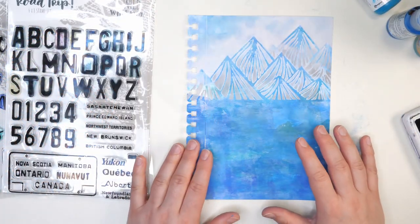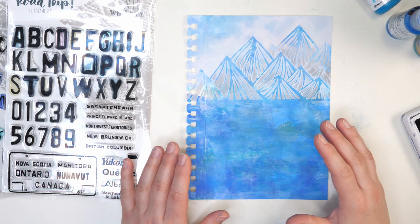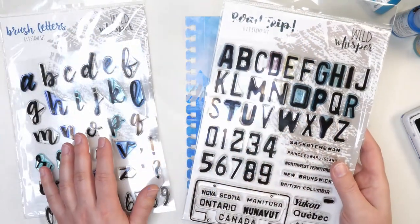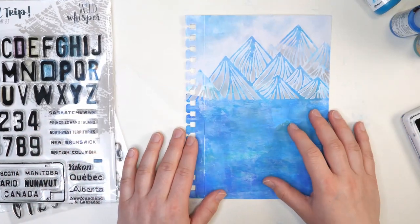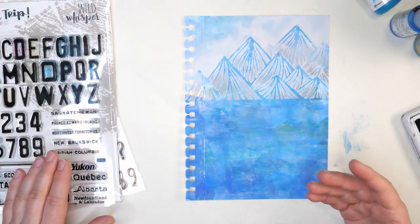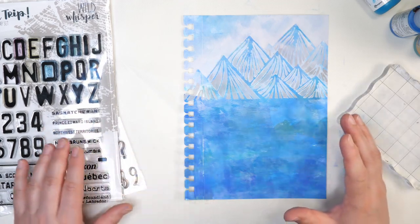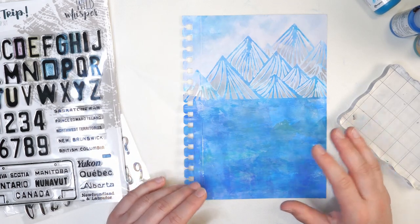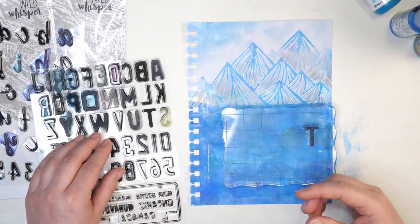Make sure this is fully dry before moving on to the next step. I'm going to be adding a quote on this page using some of my finer art markers and pens, and you can actually ruin the nibs on them with wet paint. I'm going to use both the Wild Whisper Road Trip and the Wild Whisper Brush Letters stamp sets for this saying. I chose something from Dr. Seuss: 'Today is your day, your mountain is waiting, so get on your way.' If you're looking for a video specifically about stamping, I did do a very detailed video about different ways you can stamp. I'm going to use a combination of stamps and my own writing in this quote.